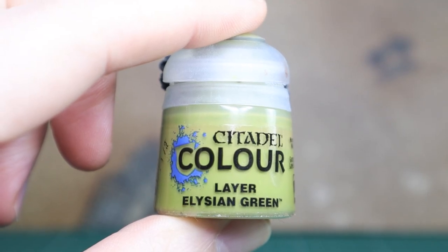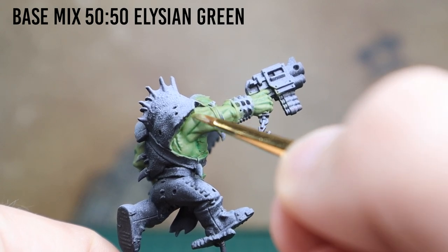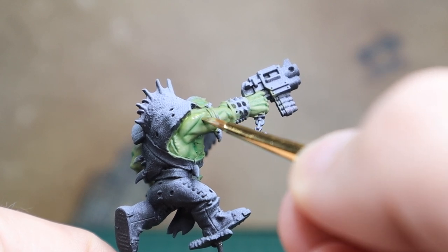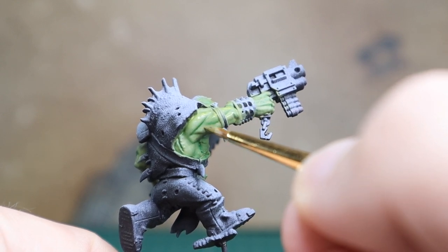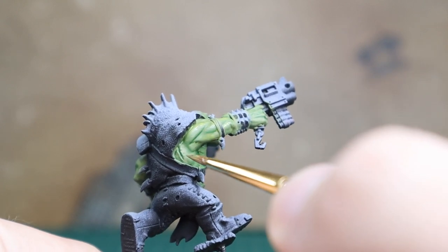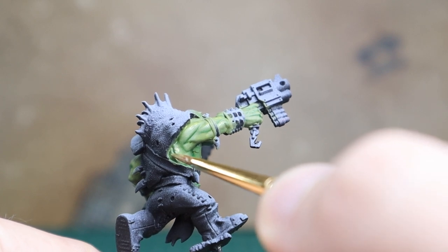Now using Elysian Green with the base mix again, I'm going to mix it 50-50 with Elysian Green and just start highlighting on the upper areas of the muscles and where the light will hit, but not fully — because you want to have a kind of soft gradient and a blend from where the muscle is. So as I'm highlighting, I'm just working in a smaller area than what the base mix would be.